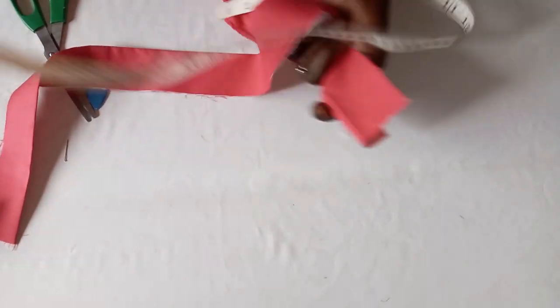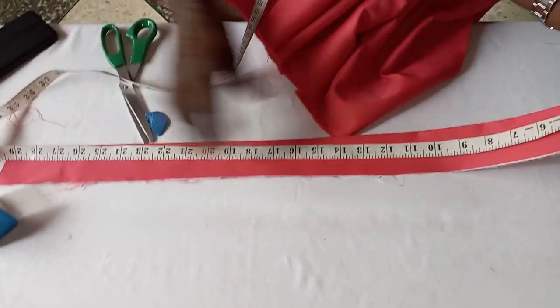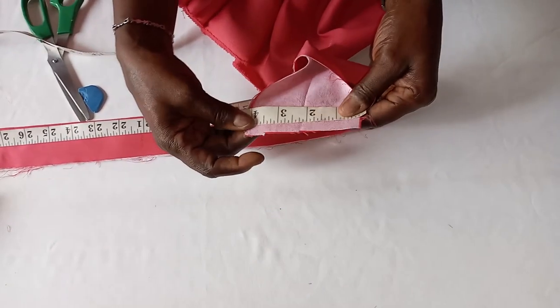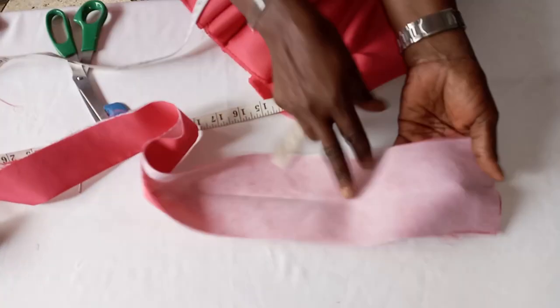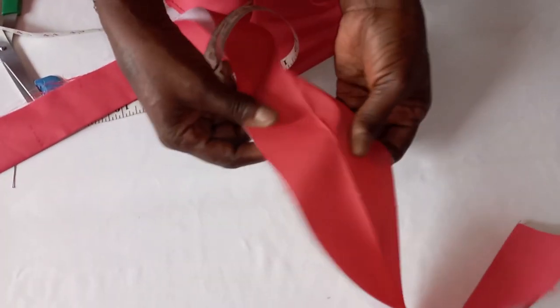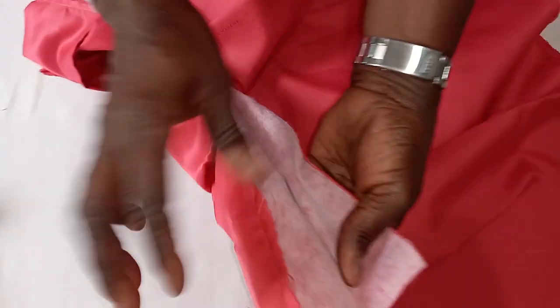Now we have sewn it down. We have sewn down our key splittings. So the next thing is to go and fix our band, then fix our zipper. This is the band we are using. We have around 28 to 29 inches. We have fixed by 4 so then we have put our gum stay in the band, and we fold it into two equal parts.